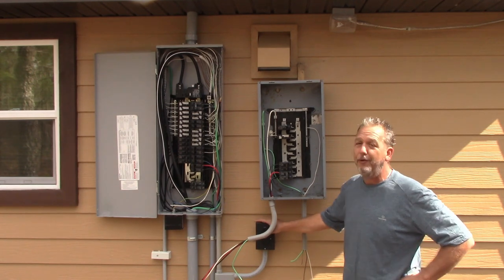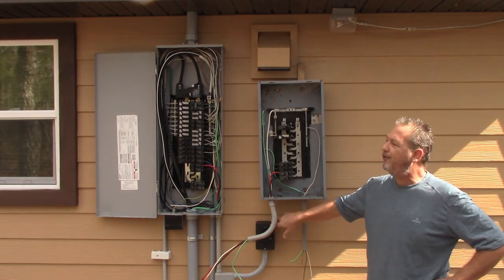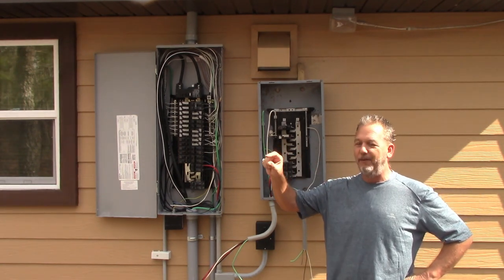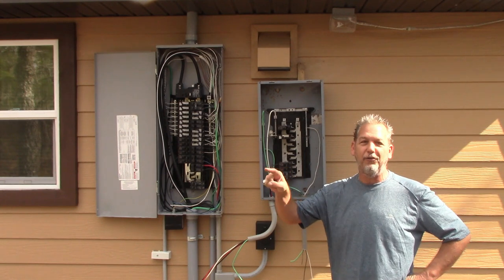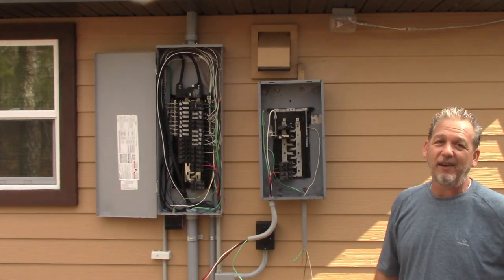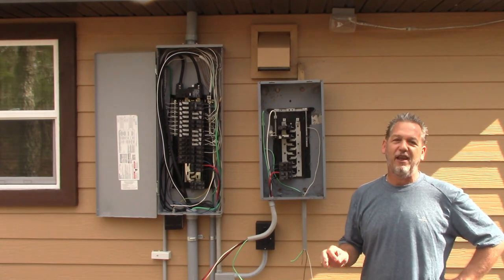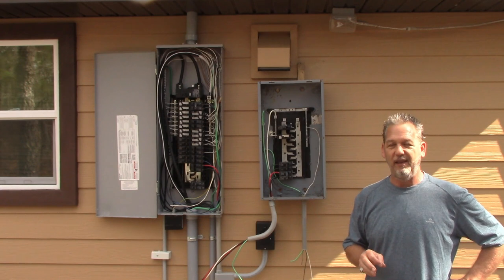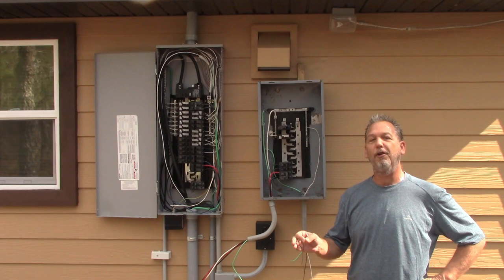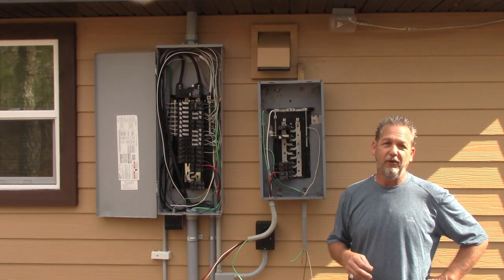I've gone out to people's houses where an electrician hooked a generator up using a stove outlet — very against code, very dangerous — then just ran it into a breaker with a little piece of paper taped on the panel saying 'turn off main breaker before turning on generator.' That's not code, that's dangerous, and it could get a lineman killed. These videos are for educational and entertainment purposes only. If you're an apprentice or entry-level electrician working under a licensed electrician, you can pick up a lot from these videos.